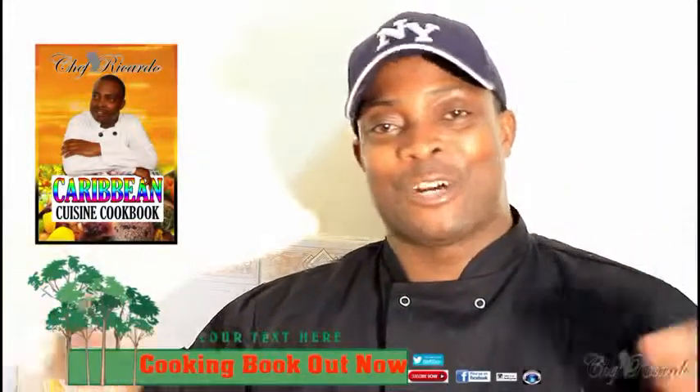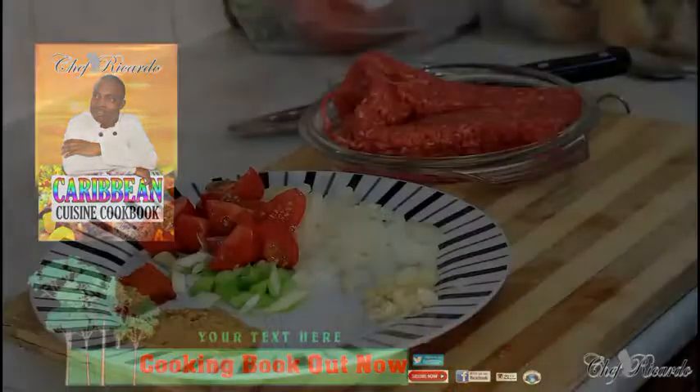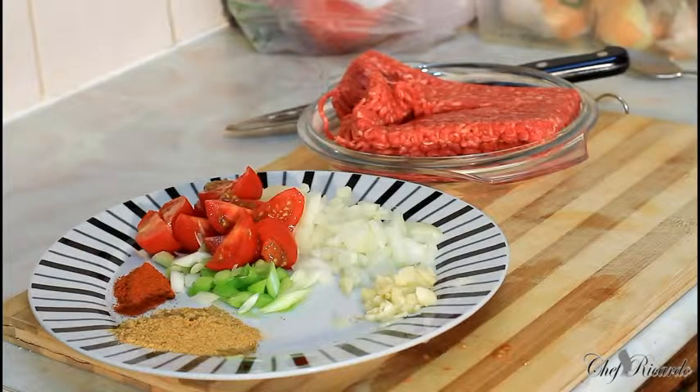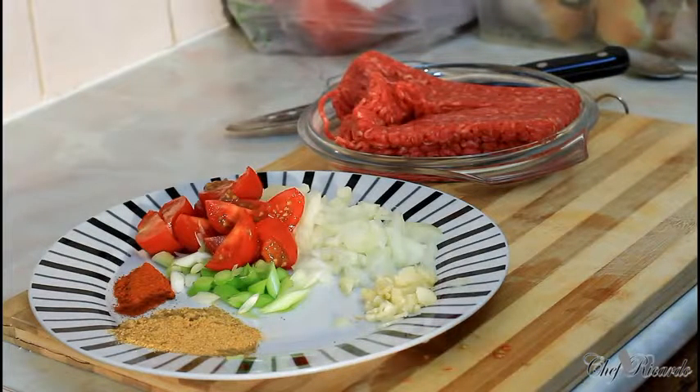Welcome back in the kitchen one more time with Chef Ricotta cooking program, guys. Today I want to simply say to you, I'm going to make you some nice lovely all-good British beef steak mince.